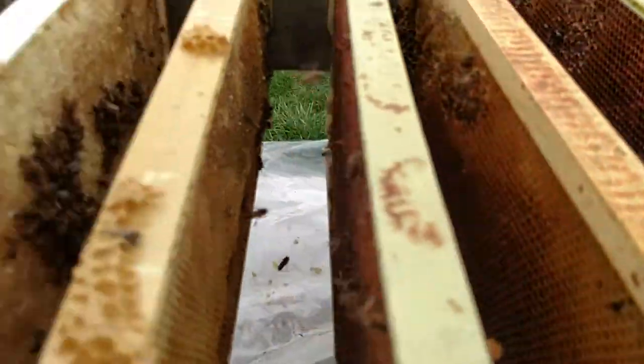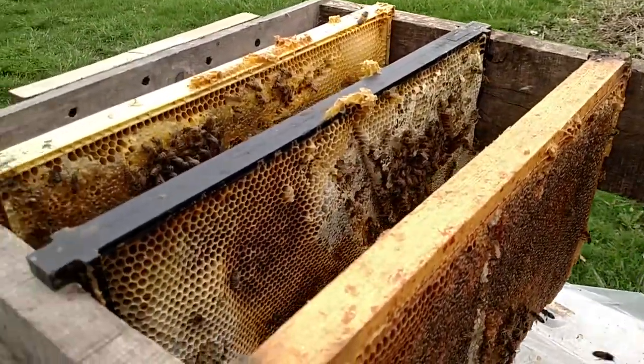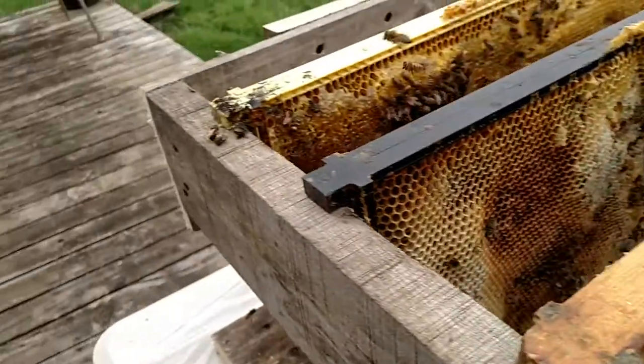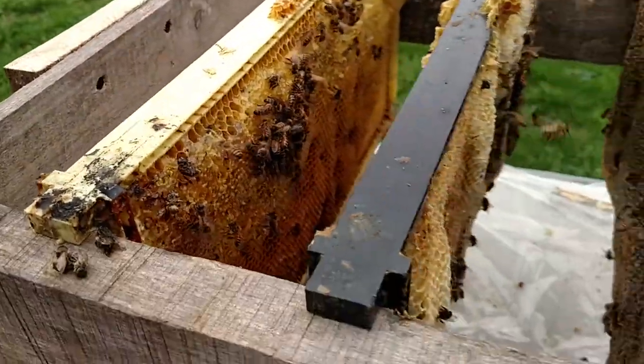I'll be able to use these frames for my swarm traps because you want older comb, but you really don't want any honey in there — because you won't catch a swarm, you'll catch robbers. So you want big clean comb with nothing in it.